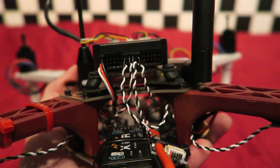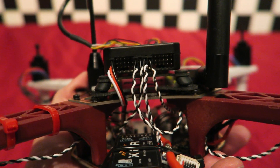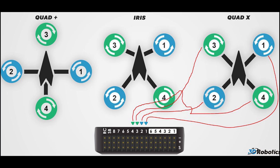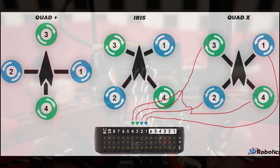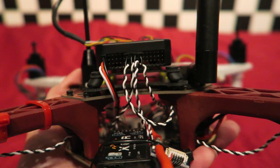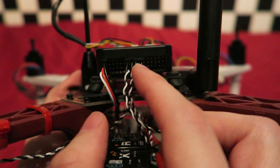Lastly we will be connecting the ESC wires to the flight controller. You can check out this diagram which shows you which motor connects to which port on the Pixhawk. The servo leads connect to the Pixhawk flight controller so that the black ground wire is at the top and the signal wire is at the bottom.